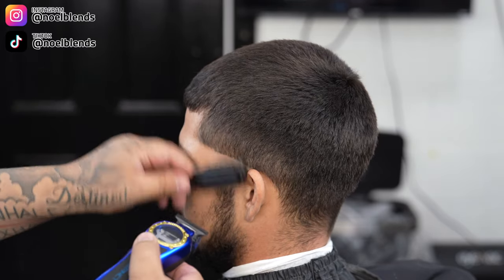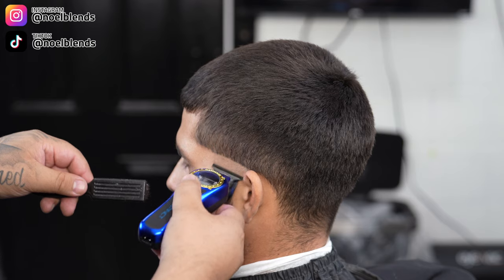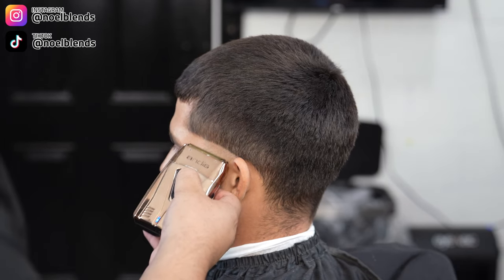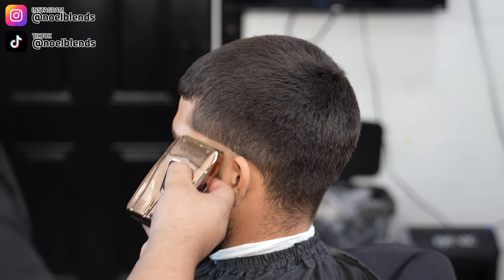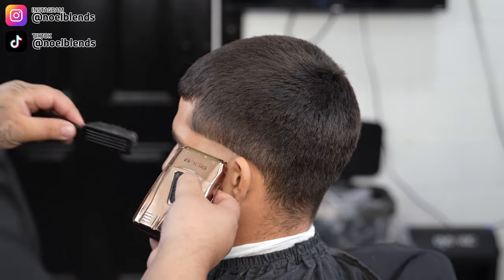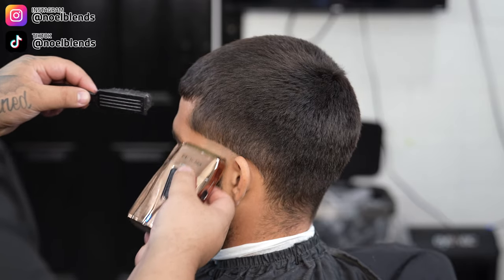We are going to keep this organic — no enhancements, just nice and simple. If you add enhancements it's going to take a lot more time, so this is for the barbers that really want to achieve faster haircuts.